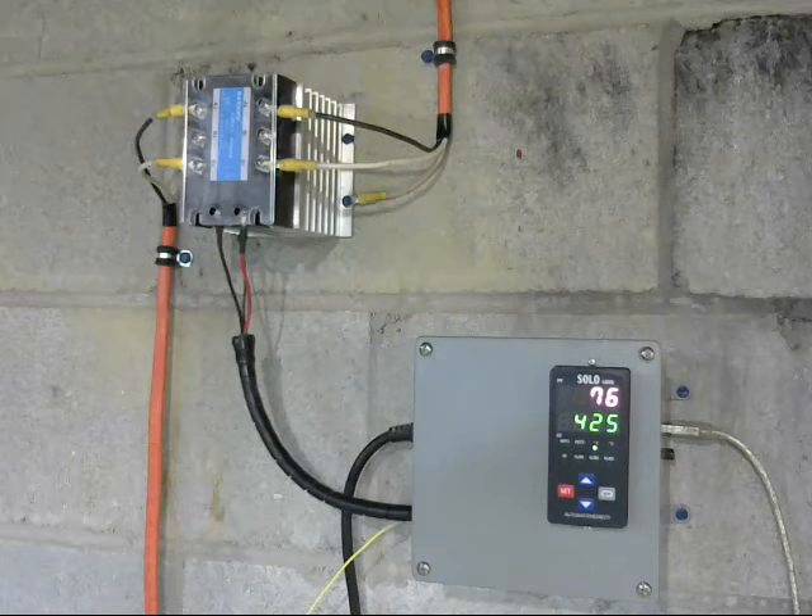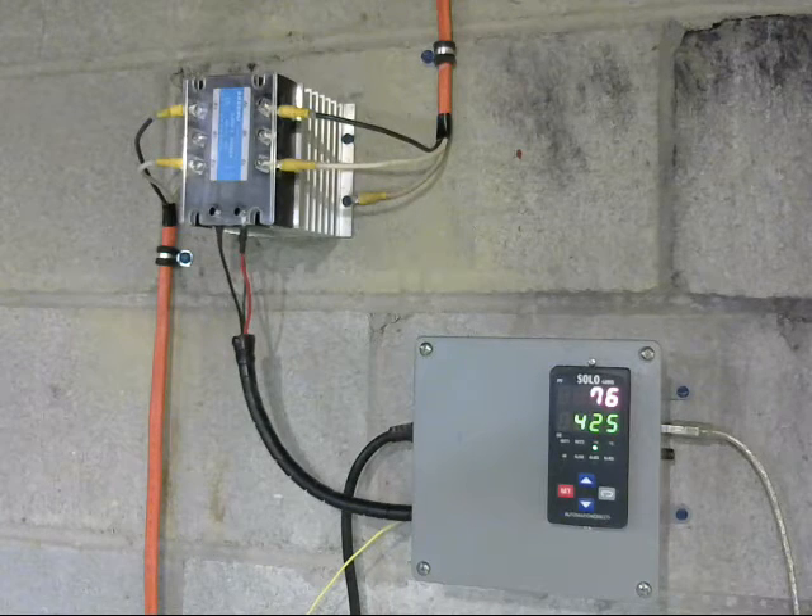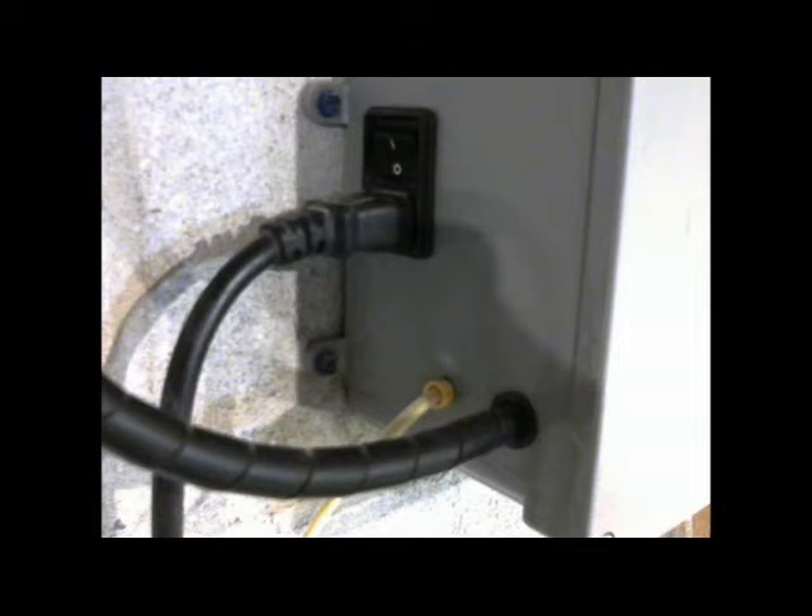Now let's take a quick look at the connections coming out of the side of the box. At the top is the power connection for the digital controller, which doesn't come with an on/off switch — the power interface I pulled off the back of an old computer that didn't work any longer. The other black connection is a rubber wrap around the wires which go to the solid-state relay, and the yellow wire cable goes to the thermocouple.